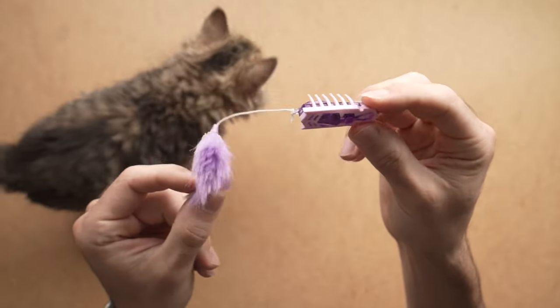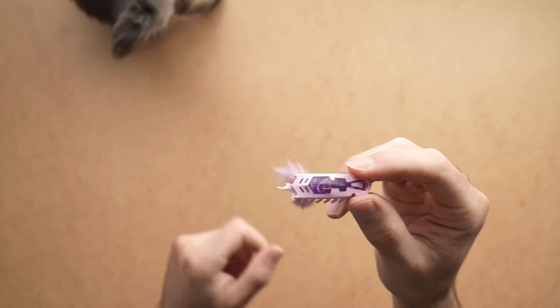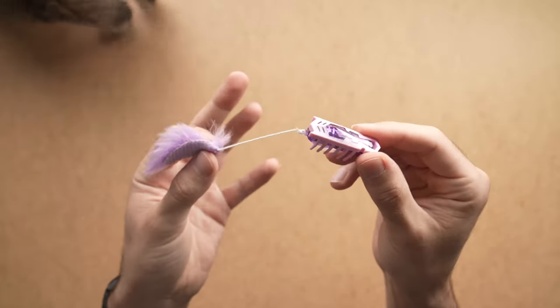In this video, I'll be reviewing the Exobog Nano — that is this cat toy — with my small kitten, Jimmy. I'll show you how it works and also give you my opinion at the end. So let's get started.